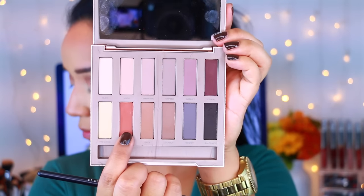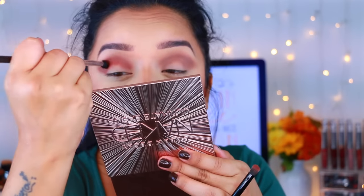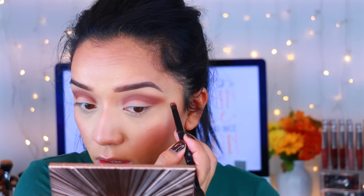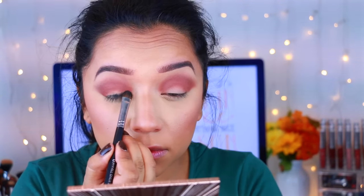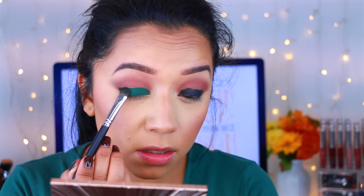Then I'm going to take this burnt orange color and I'm going to start applying it on the crease. I was so blown away by the pigmentation of this palette — it was my first time using it and I really liked how it turned out. So I'm applying that onto the crease and blending it outwards. Now I'm going to take a black eyeshadow — this is actually a gel eyeliner — make sure that you blend it because it kind of looks messy.